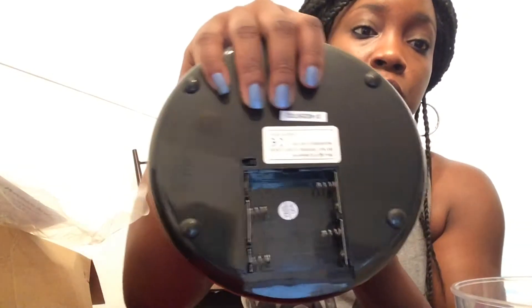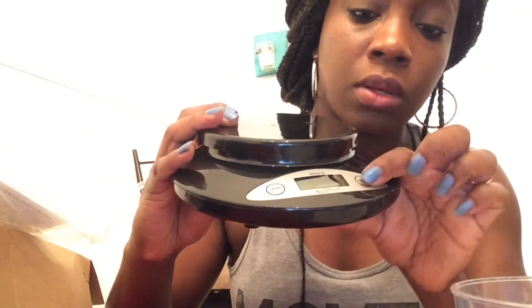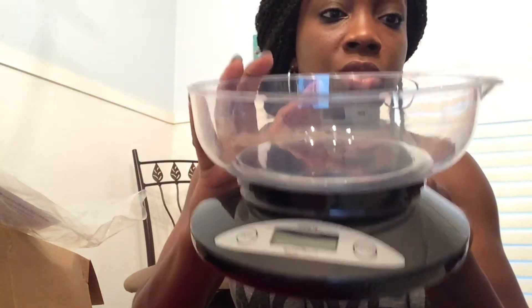It does use four batteries and these were included in the order, which is a good thing because sometimes I order things and don't get batteries with it and have to go buy extra. I like it, I like how it looks. The functions are very simple — an on/off button and a tare button. When you put a container on here, you press the tare button to zero out and subtract the mass of the container so that you can measure your food.